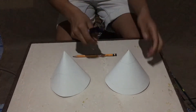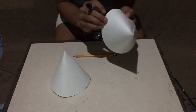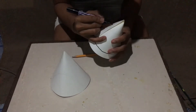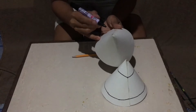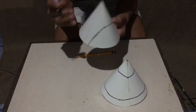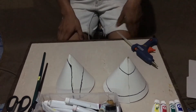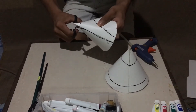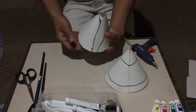Get a marker and mark it. Let's get started. After marking it out, get one of the cones, cut on top of it, and place it to the other one.